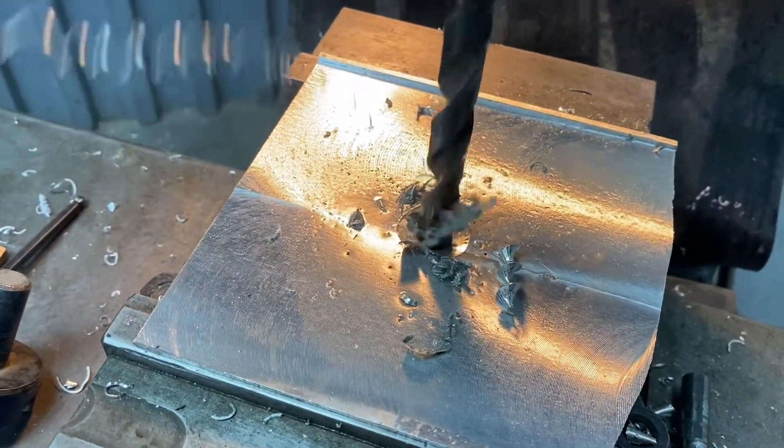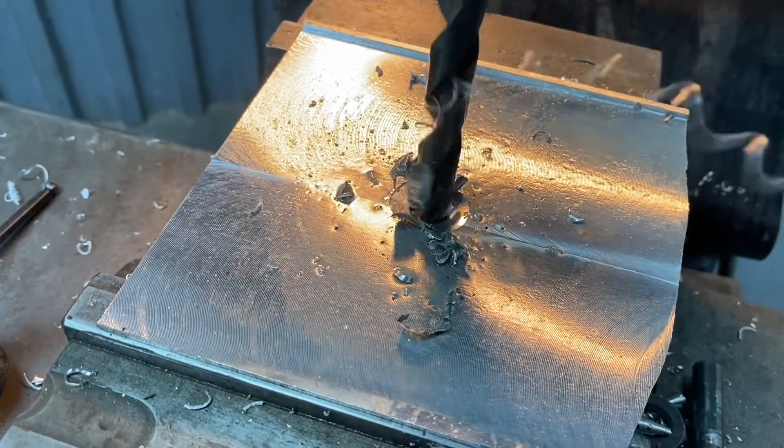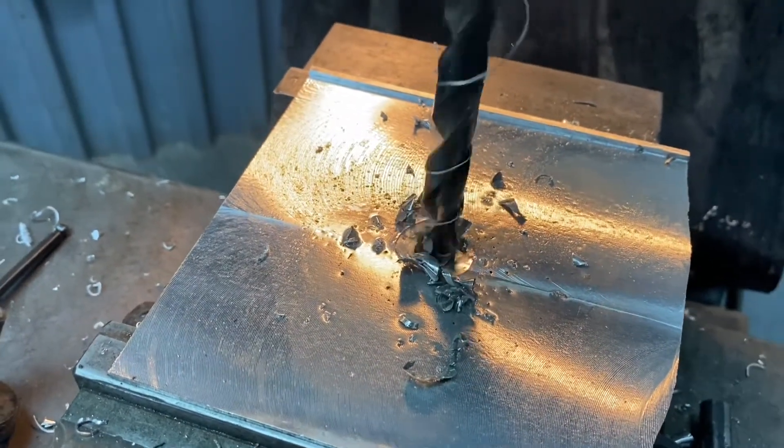I'm just going to blow a half-inch diameter pilot hole through so the one-inch drill won't have to work so hard.